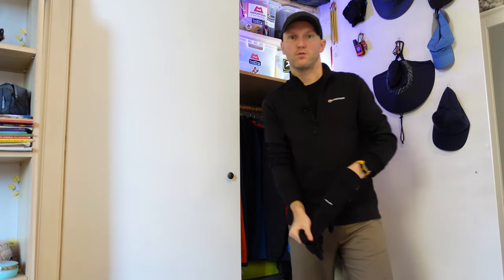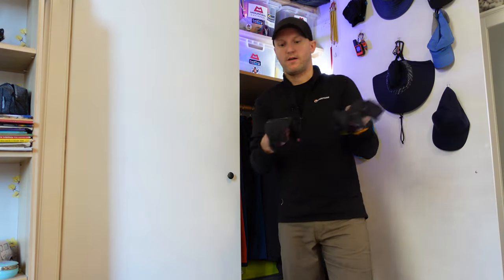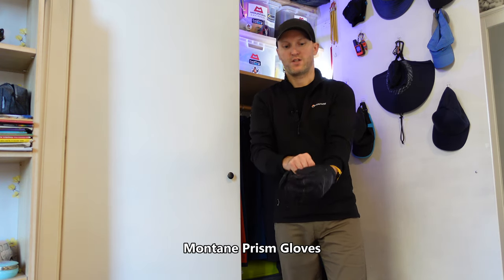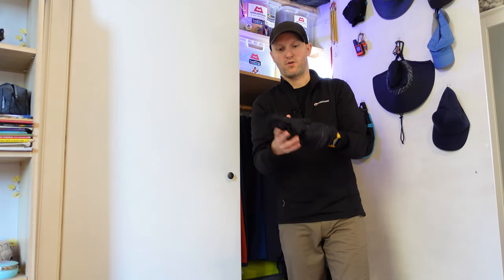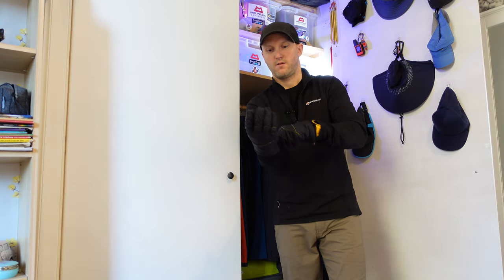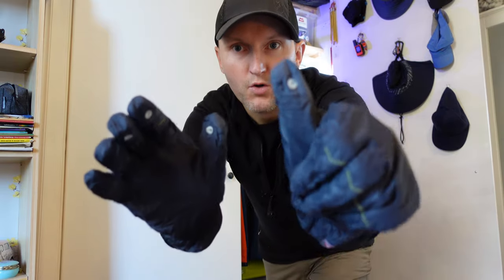If it gets a little bit colder I've got the Montane Prism gloves as well, though these are in an absolute state — I need to get a new pair because as you can see there's a hole in my thumb.